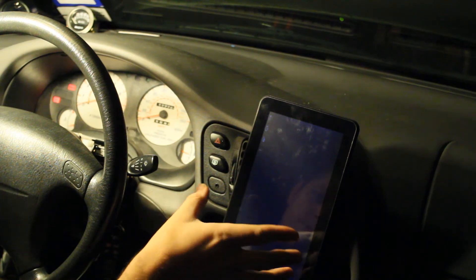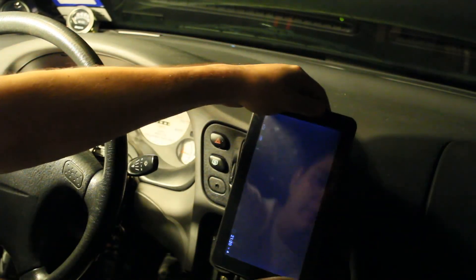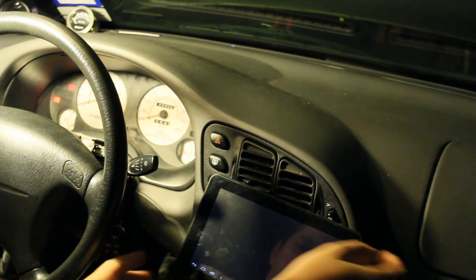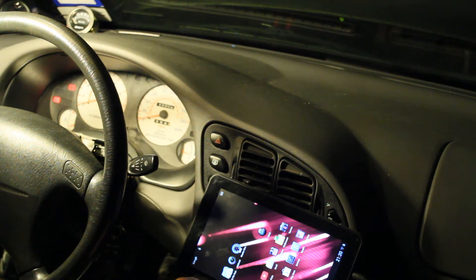I've got Xbox Media Center on here, but I've got to find a different player that works a little better. I'll put Winamp or something on there that lets me play music, put the stereo in auxiliary mode, and just cruise down the road listening to music and having my gauge up. Hopefully I'll get all that worked out.